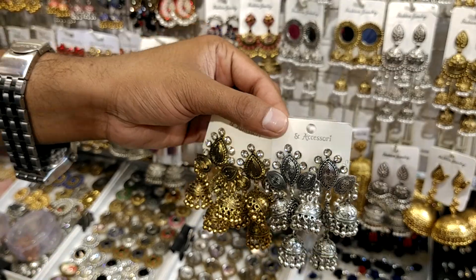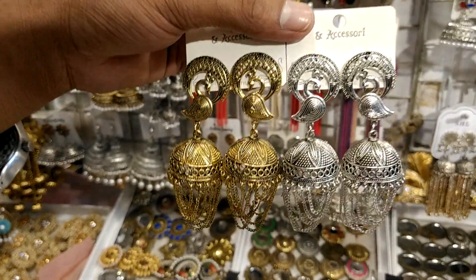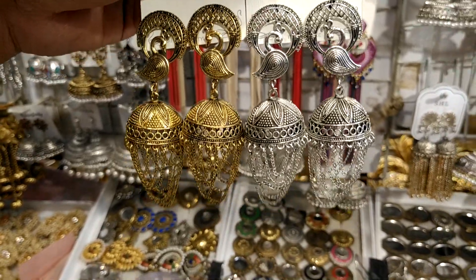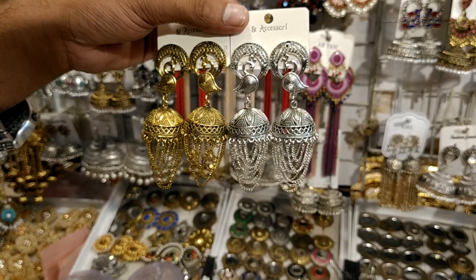In price, this is $200. Friends, this color is $60. Two silver colors, and it is antique color. So price is $200.